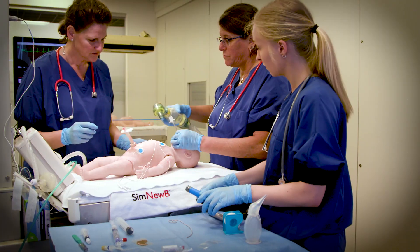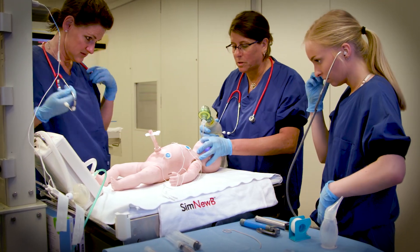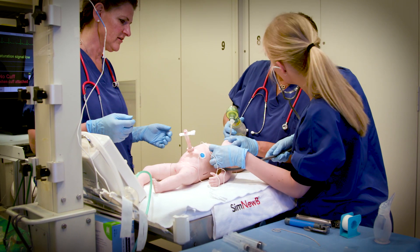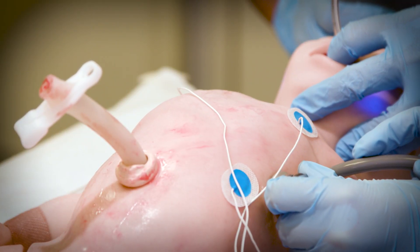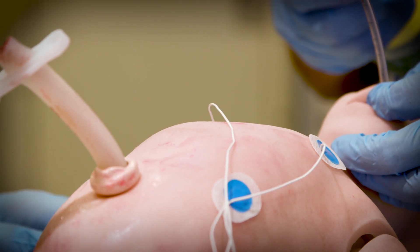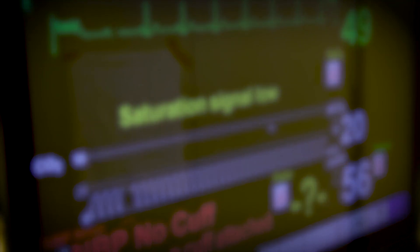I'm going to go down a little too far, like everybody does. I need to listen again. Both sides — and then you can... I'm going to extubate. We're there. Good. Now listen to the other side. Listen to the other side. Okay, equal breath sounds.